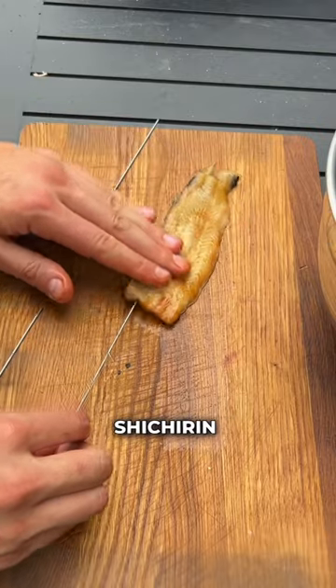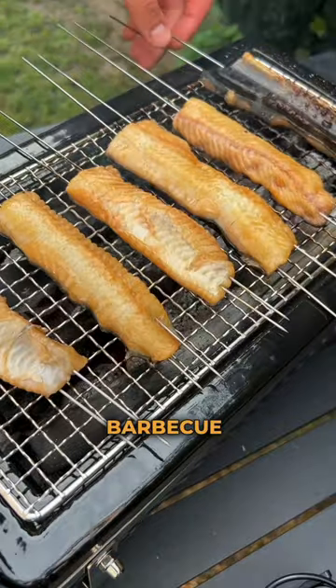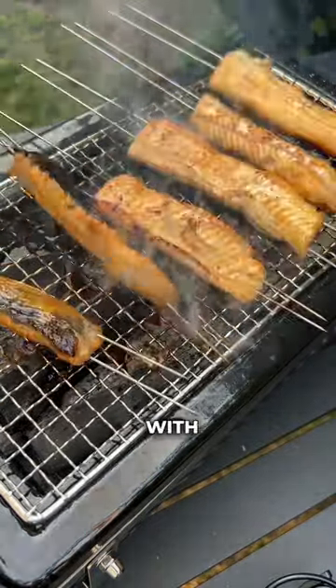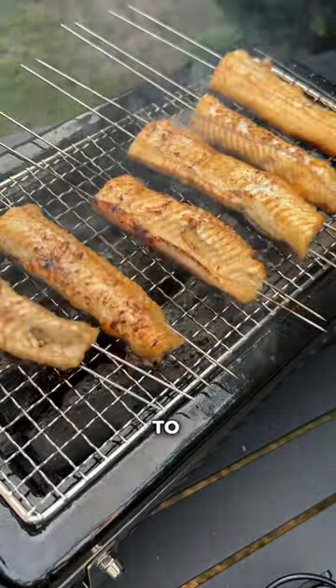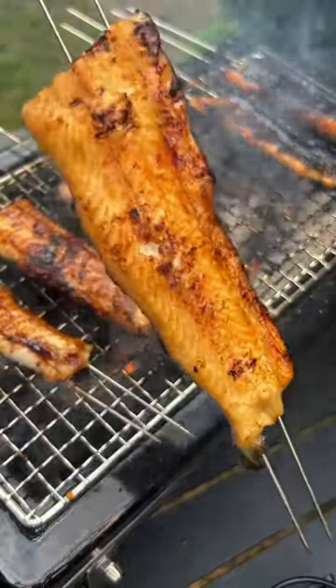Get your yakiniku grill going. Prep the filet pieces with your barbecue skewers, hit them on the barbecue, and continuously flip and coat them with unagi sauce for about five to six times to really get that epic caramelized crust till they look like this.